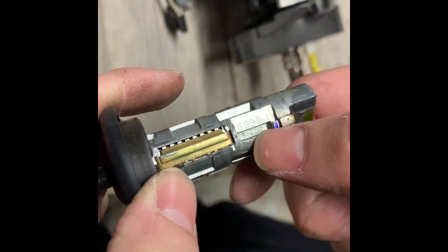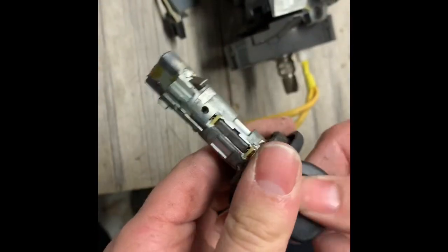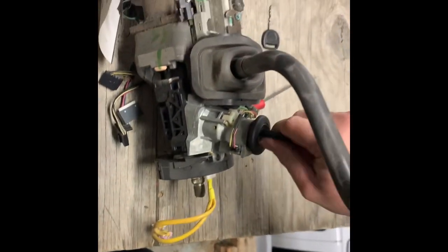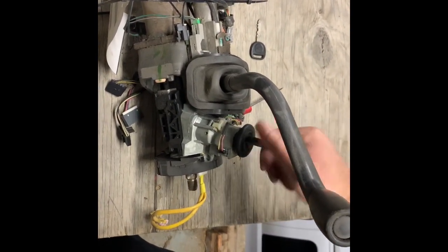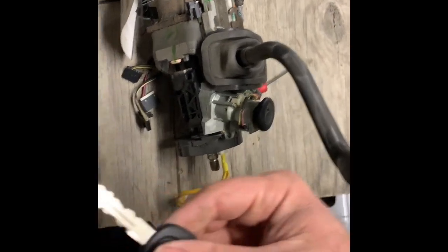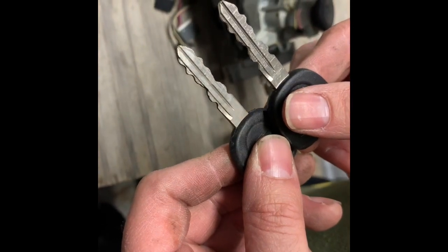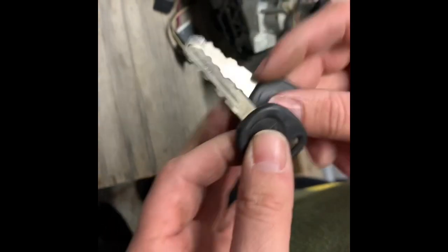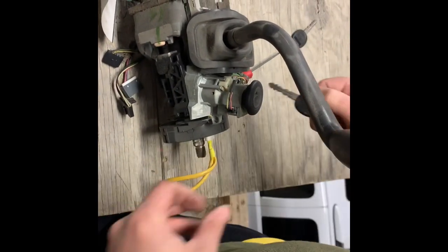So my local car lots, if you want to send me that code off the ignition, I can pre-cut you a key and then you can just come pick it up. That way when you put it in, the key works every single time — no resistance, no worn out keys. You can look at these two and see the difference between them; not much, but enough that you can tell it's a little worn out.